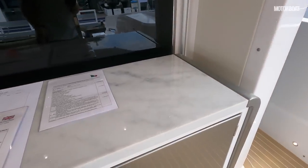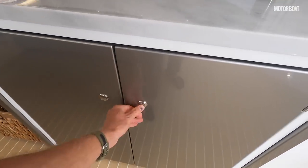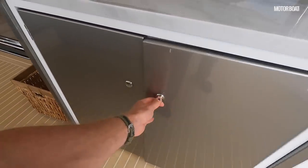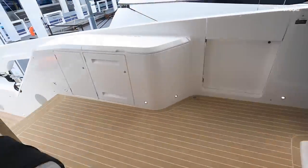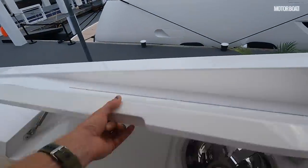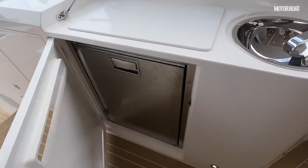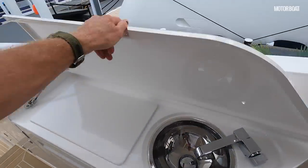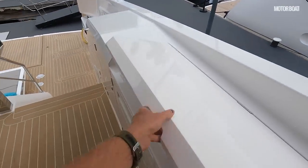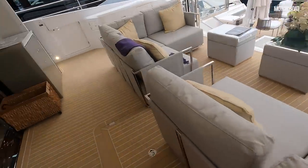There's extra storage up here with lots of glasses as part of the cockpit area, and over on this side there's a little mini wet bar and a fridge. Wherever you are on the boat there is always access to a fridge and drinks.